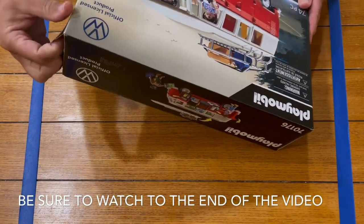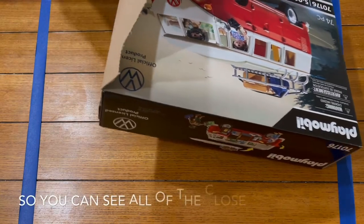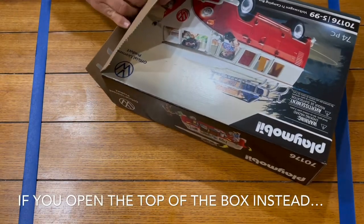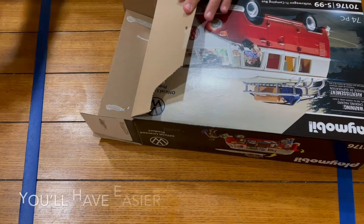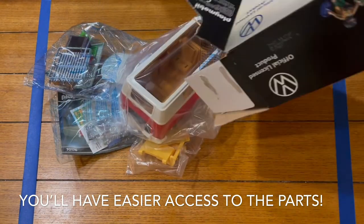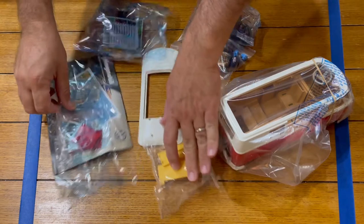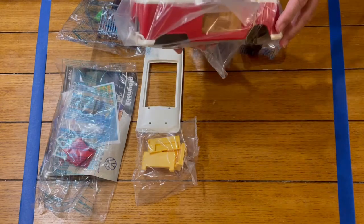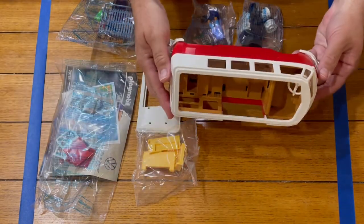This is an official licensed product, which is really cool. Here's what's in the box — all the parts. You've got the main bus itself. Take that out and take a look at that.